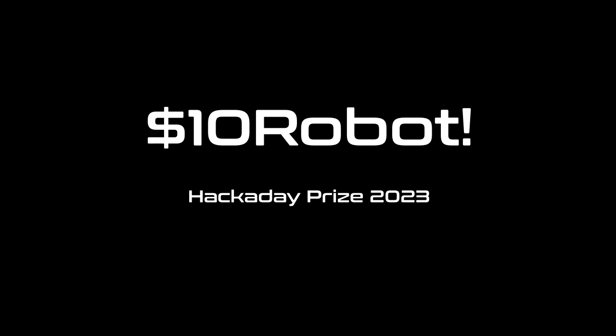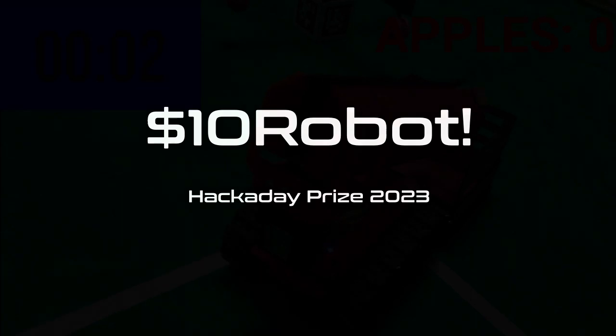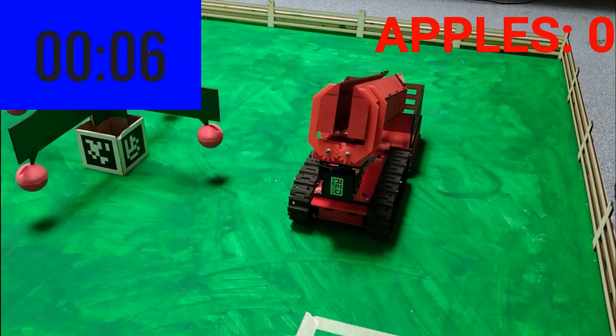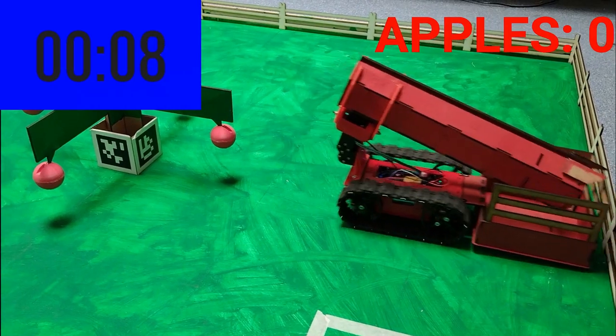Hi, I'm Neil. Welcome to my project, The $10 Robots. I run the Sport Robotics Club. One of the things we do is enter a robotics competition called Pi Wars, held at Cambridge University here in the UK.